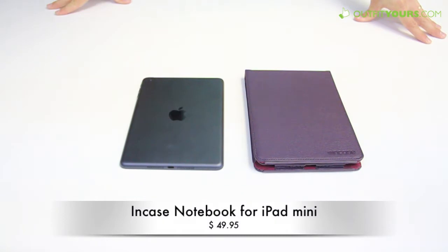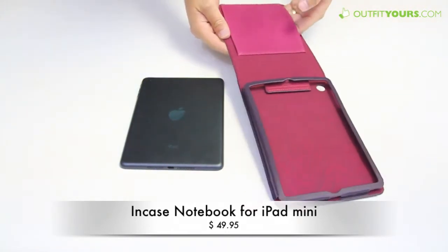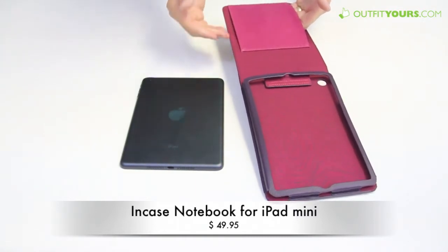Here at OutfitYours.com we're reviewing the Incase Notebook for the iPad mini — a brand new case with a new design that we have not seen with other iPad cases. It's a great case that retails for $49.95. The key feature with this case, before I hop into all the details, is that it acts as a handle behind the iPad.